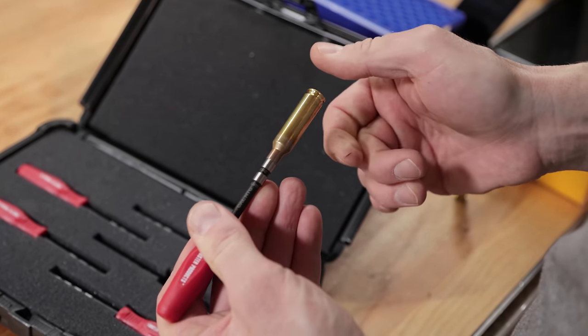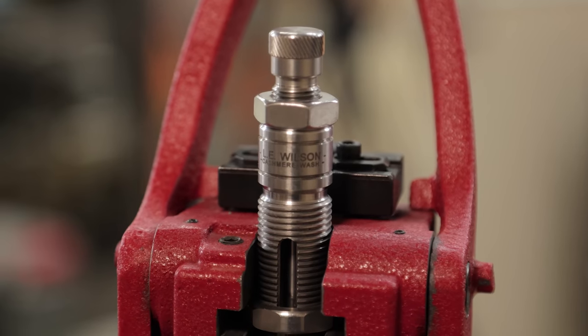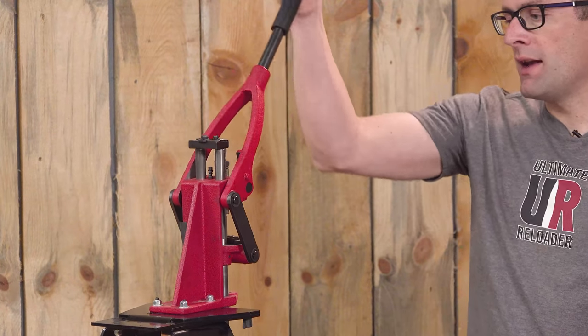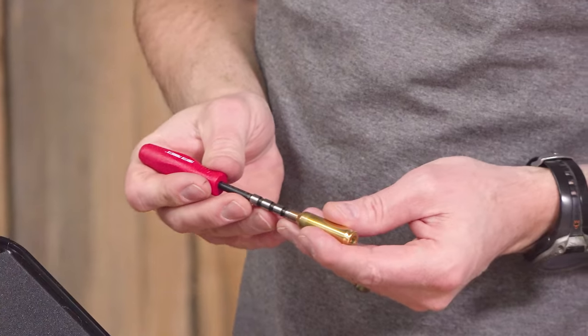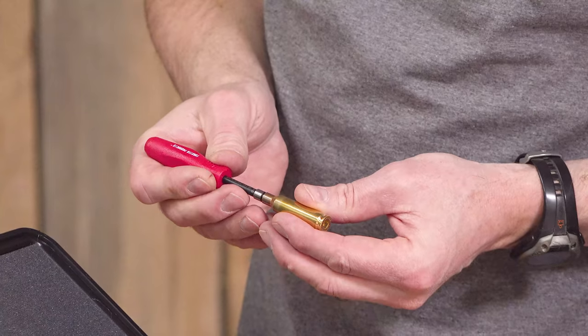I've got the Forster coax set up here and a Wilson expanding mandrel die. This is what we typically do here at Ultimate Reloader with our Lapua brass the first time we're loading it — we put it in the press and run that expanding mandrel through the neck. Now let's come back to our gauge and see where we're at. Now it goes over the 262, stops just short of the 263.